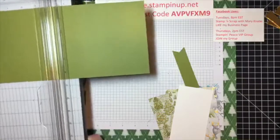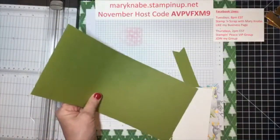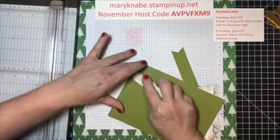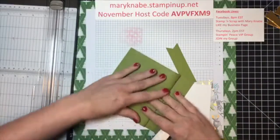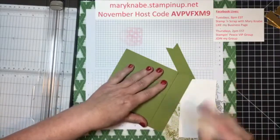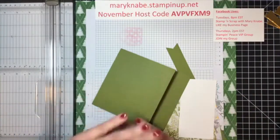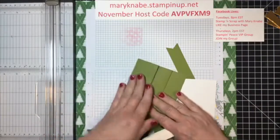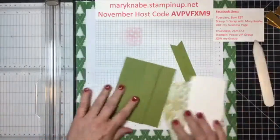You're going to want to get your bone folder out. Anytime you're doing a fun fold card, it's really important to burnish those folds very well so your card sits as flat as possible. Typically fun fold cards are thicker because we have more layers from the folding, so be sure and burnish all those folds really well.